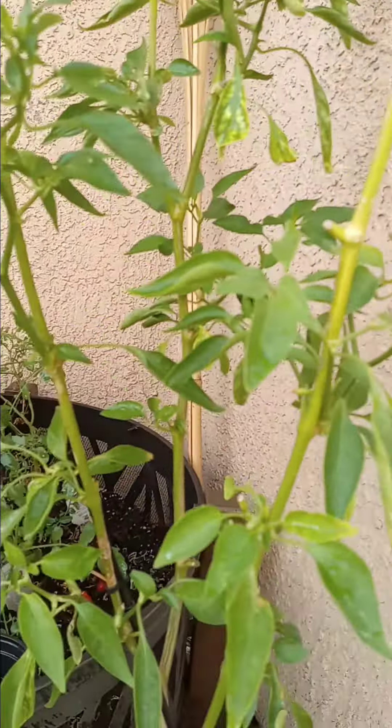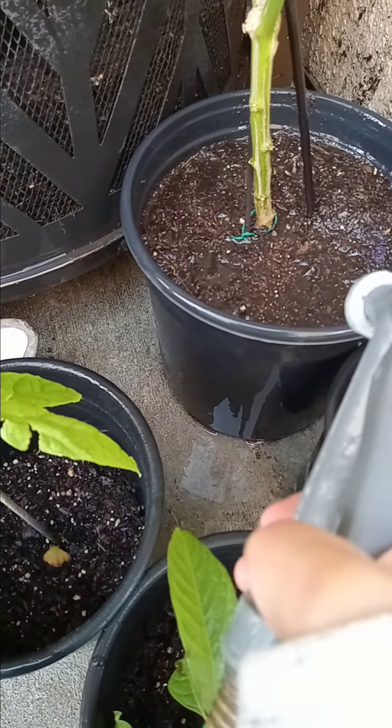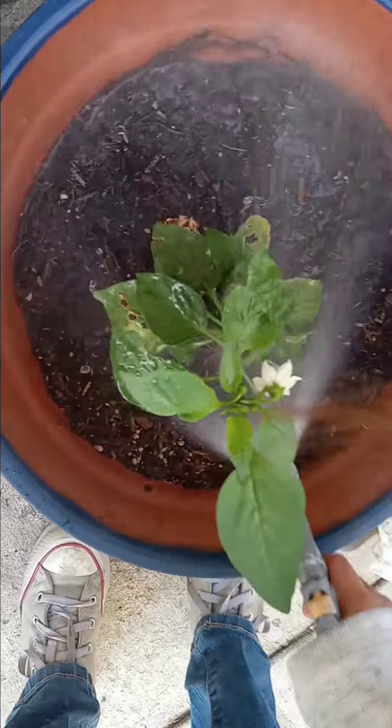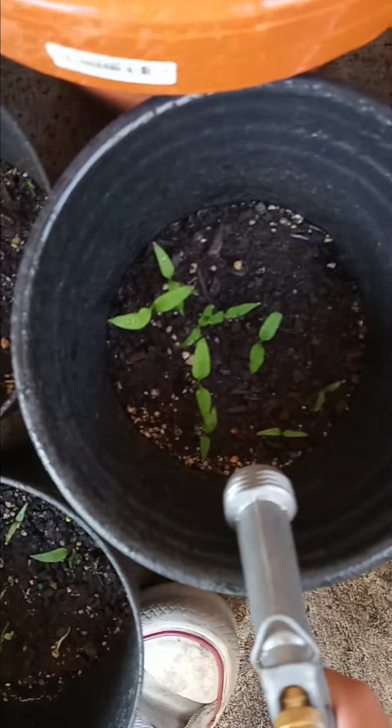These are peppers — or, never mind. They're just some type of pepper. I've got no clue what this thing is. And these are seedlings, so I have to go really soft on them.